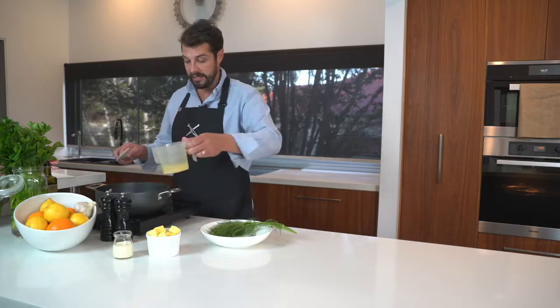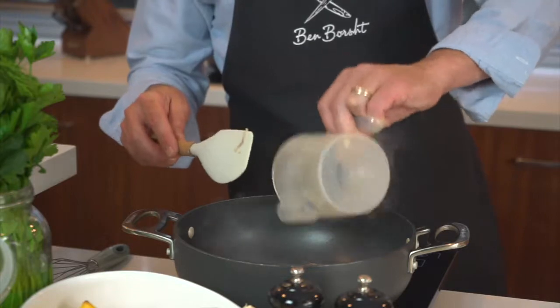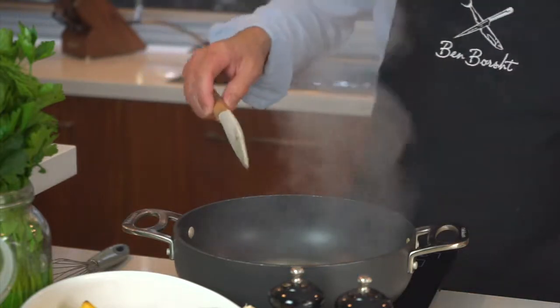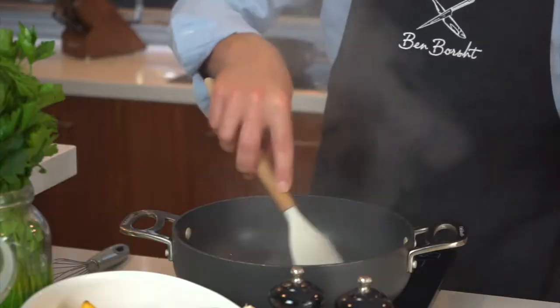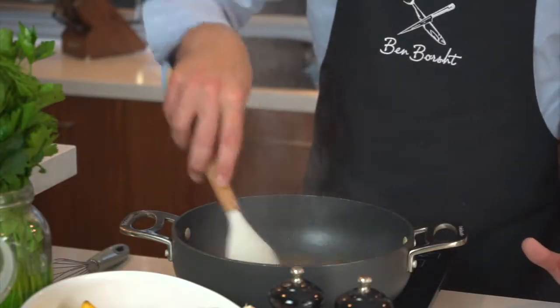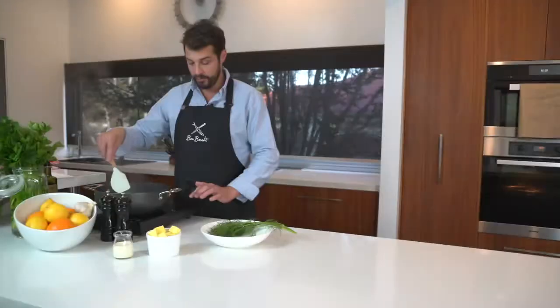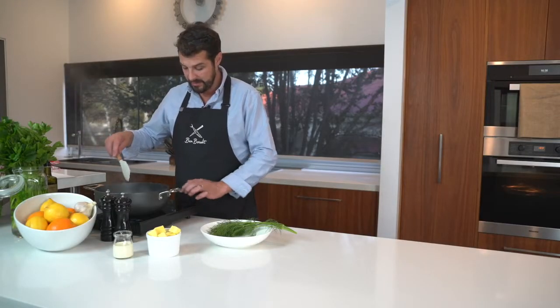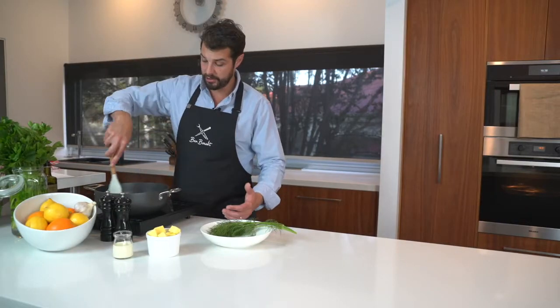We're going to add some lemon juice in now, and we want to let that reduce by at least half. That's reducing really quickly, and you can see it's starting to thicken up — all those sugars in the lemon are starting to really caramelise with the onion. Just going to drop the temperature down to about medium, and that lemon juice is really reduced off now.